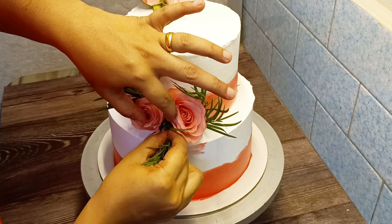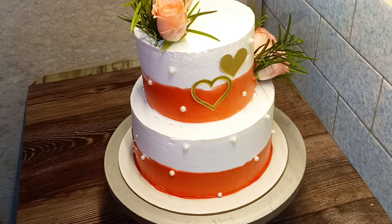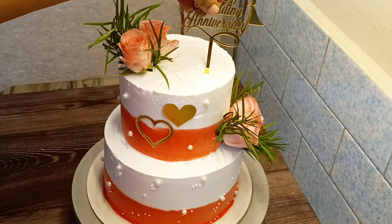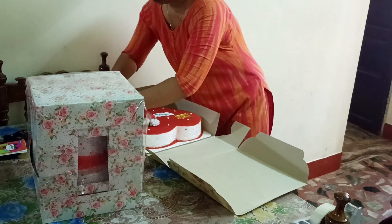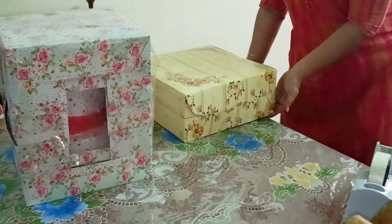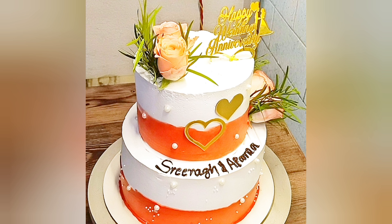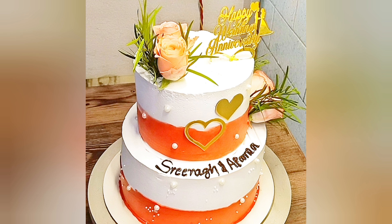We will add a red and white theme for the customers. I have made a 5 inch paper piece and added a little white whipping cream. I made a red color with white whipping cream. We will add the colors to the heart shape and add the sugar beads and toppers.